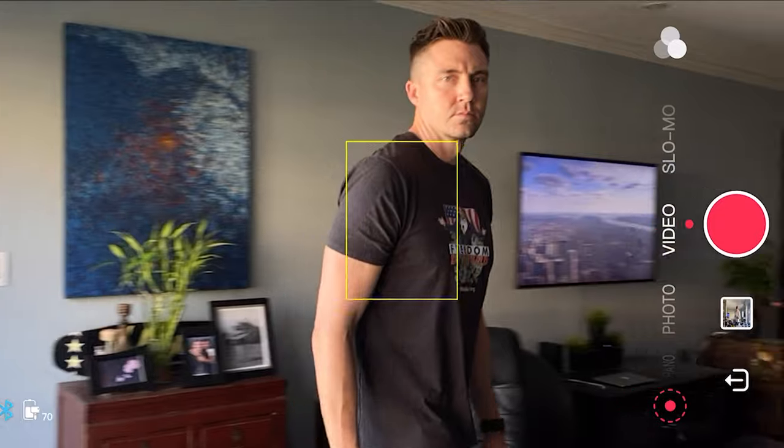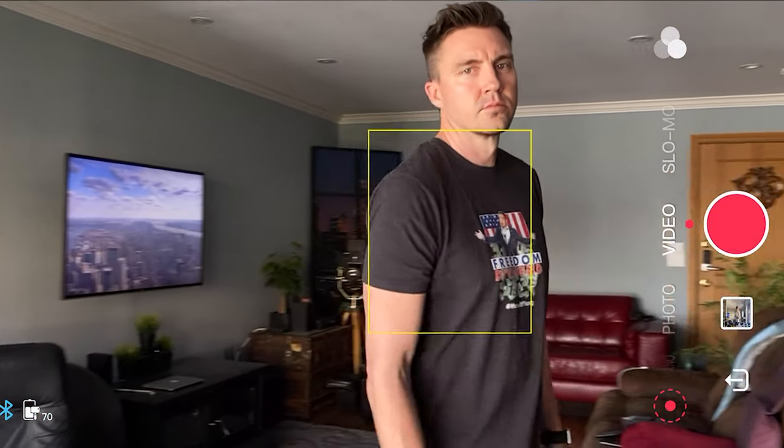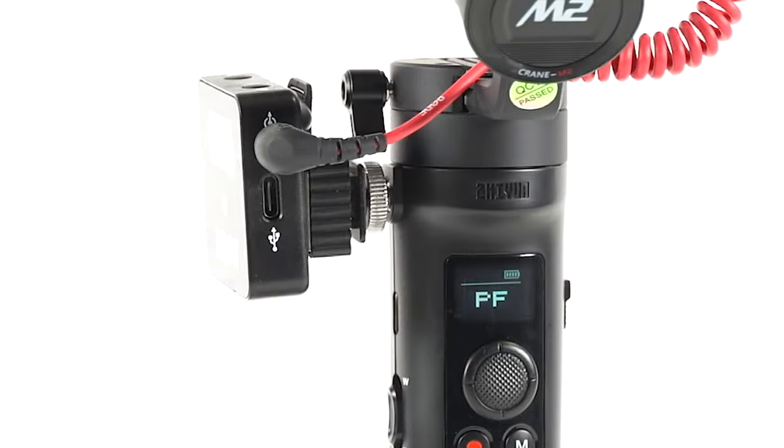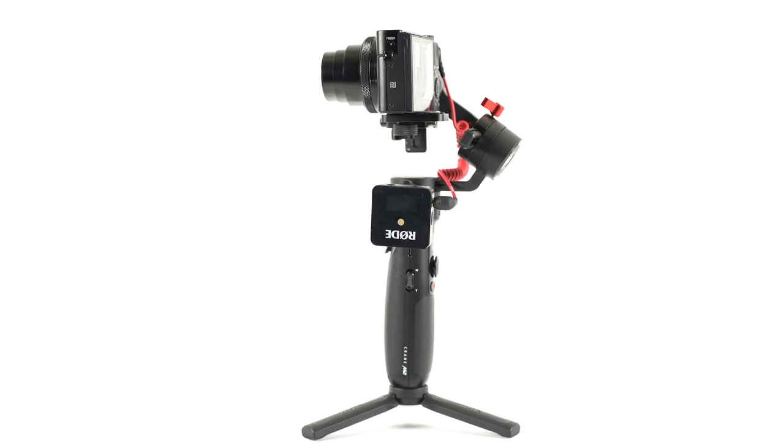Tracking worked relatively well — I walked around my house and it seemed to understand where I was. One thing I found super handy was this little mounting screw, which let me put my Rode Wireless Go microphone on it. That's what I used when I went out and did those street interviews. I think it'd be great to have a camera and gimbal that you can draw on screen for tracking, set waypoints for motion time lapse, and do everything because they're made to function together.